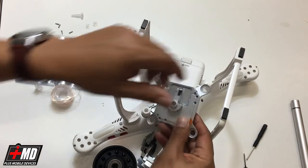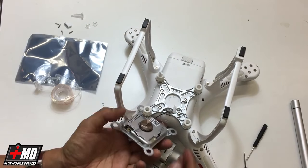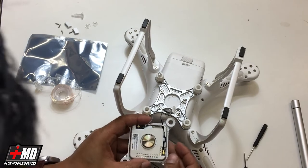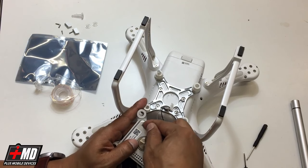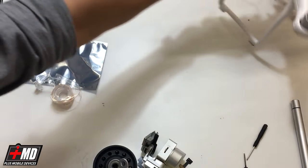Now let's go ahead and access the back side of this. We're going to remove the plastic cover of the antenna. You have these connectors here — be really careful. Just go ahead and use your fingernail to loosen it. Now that this is out of the way, go ahead and put the drone out of play.